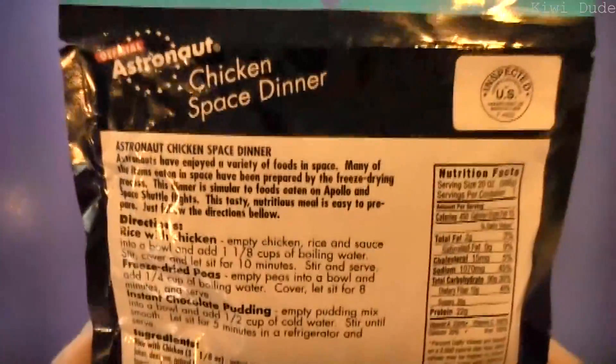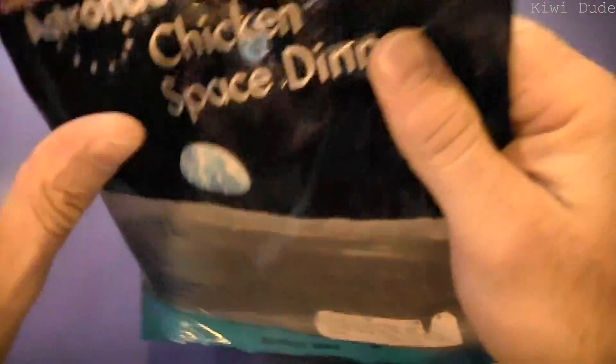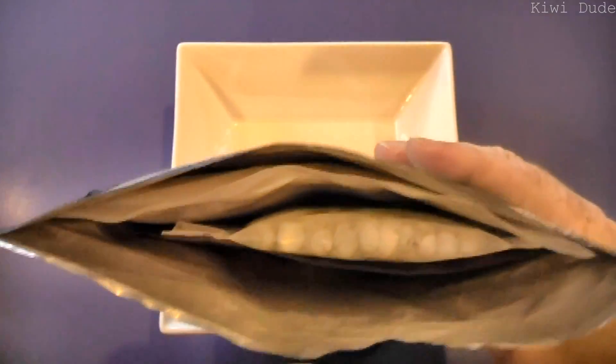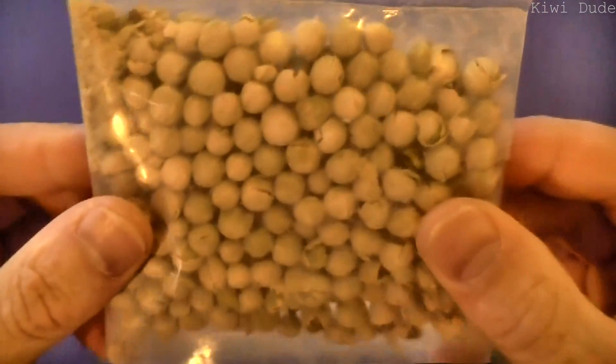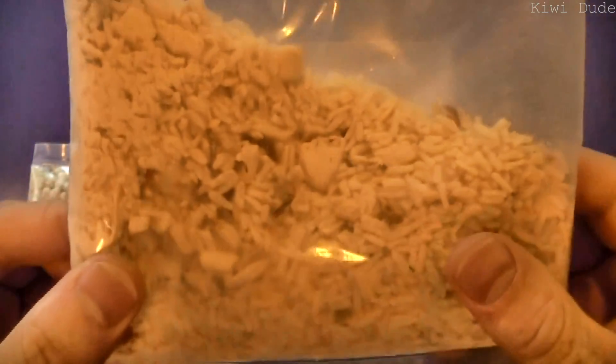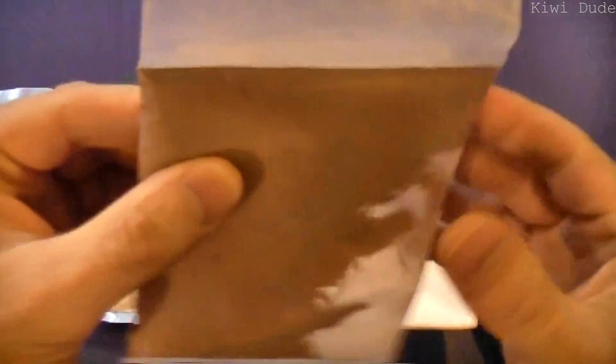All right, let's crack into our first freeze-dried food. Let's whip off the top and see what we have inside. First off the rank is the freeze-dried peas — seen better days. And this will be the chicken and rice — you can see the bits of chicken, the rice, and the powder that's going to make up the stew, thicken it up and give it the flavour. And we've got the chocolate pudding.